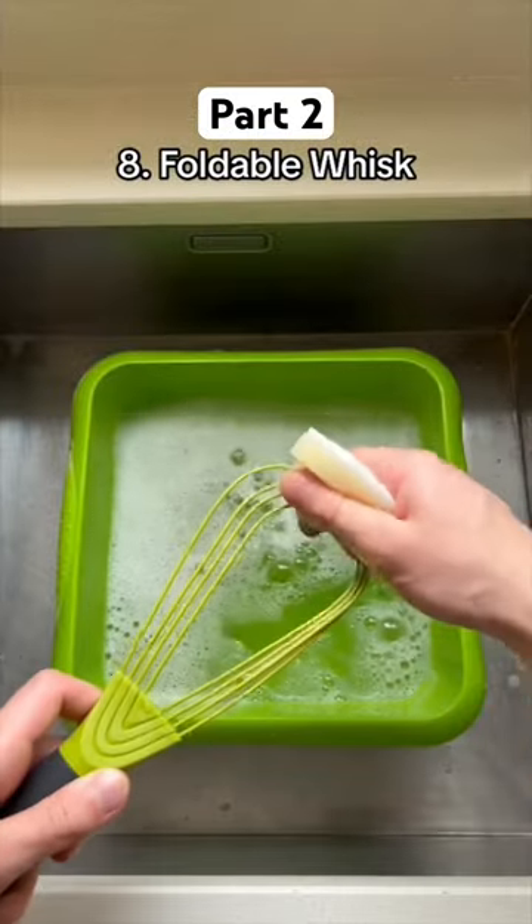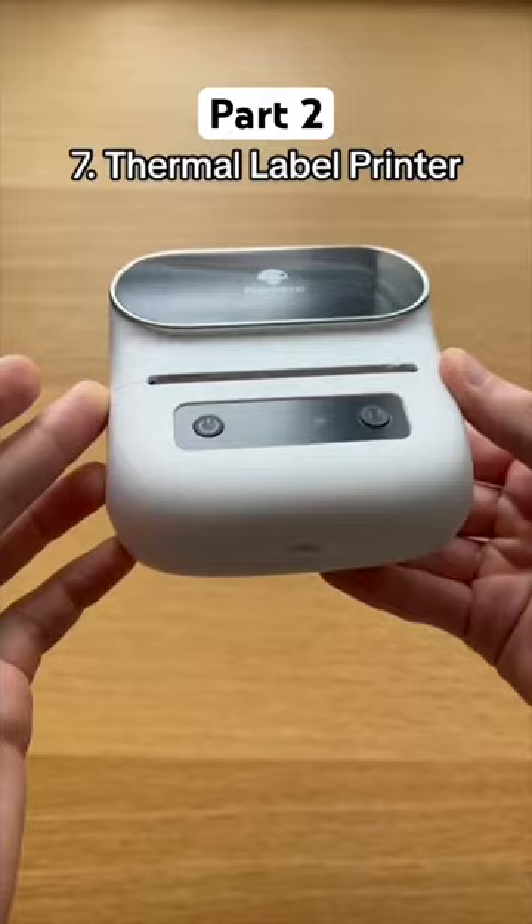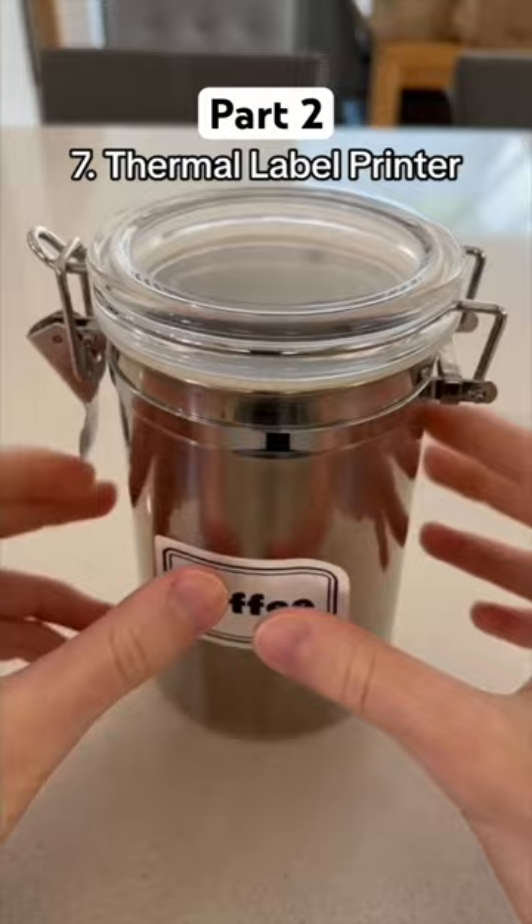It's quick to clean and can easily fit in your drawer when finished. This is a thermal label printer which allows you to print labels without using any ink. It uses thermal technology to help your kitchen become more organised and its small design makes it easy to store.